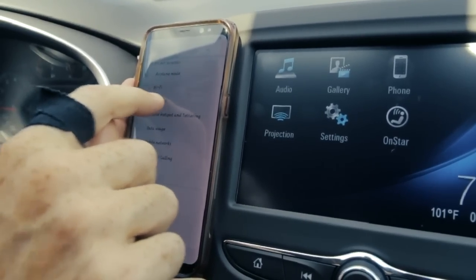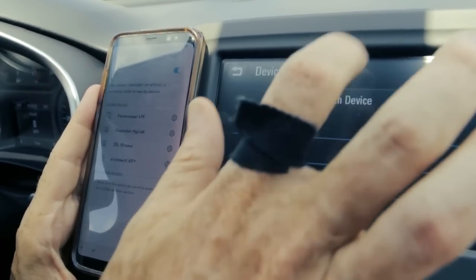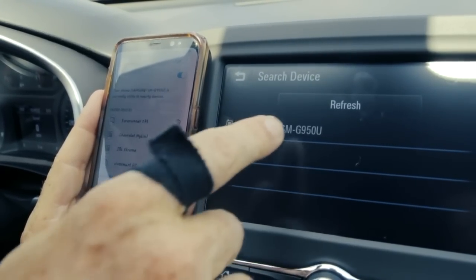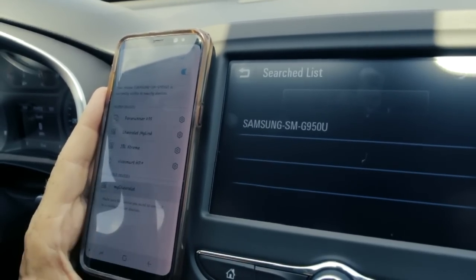Go into your settings, find the Bluetooth function, find the phone on the home screen, start a search for the device, and once it's located your device on the screen, I can hit it, pair it, and it'll find the phone.